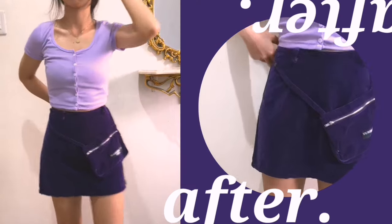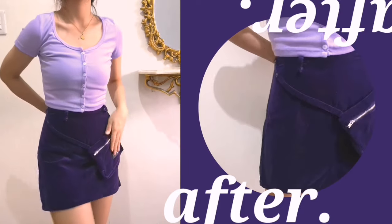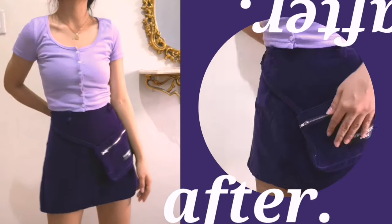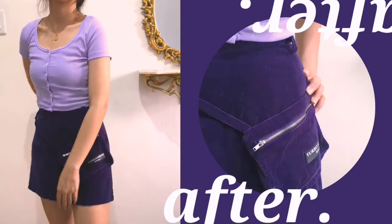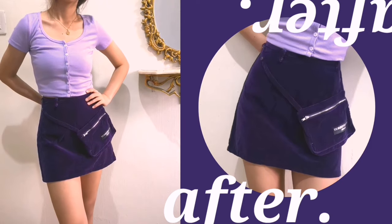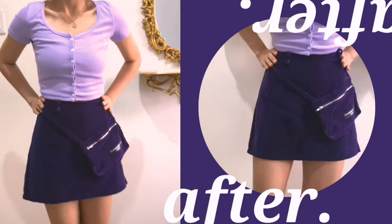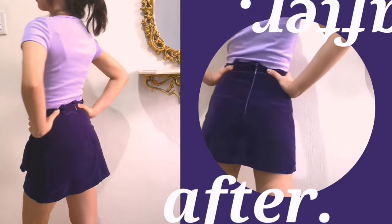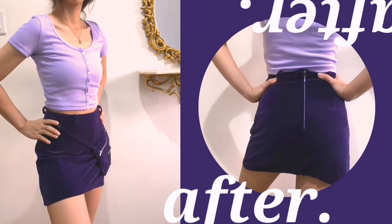And then you're done. I know I only did an alteration, but I just included this transformation in the video. I think I did a good job turning this midi skirt into a mini skirt, and I really love the fit on me. It also has this mini bag with it, and I really love how it looks on my body.